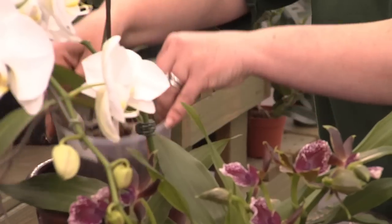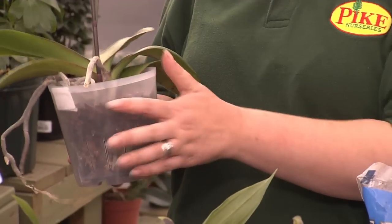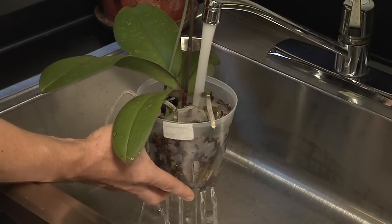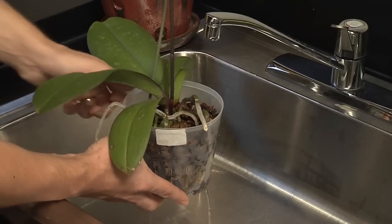Maintaining your orchids at home is extremely easy. They only need to be watered every 10 to 14 days. When you're ready to water your orchid, remove it from its decorative container. Take the pot over to the sink and water it thoroughly, letting it soak and then letting it drain. Repeat this again — water thoroughly, let it soak and then drain. Then you're ready to take it back to its container.